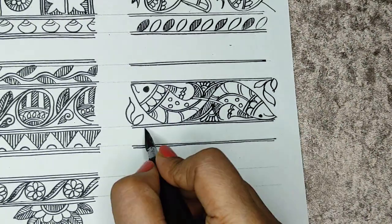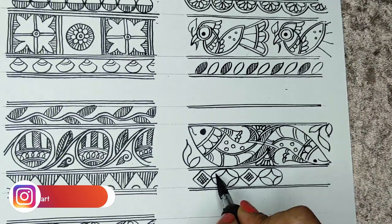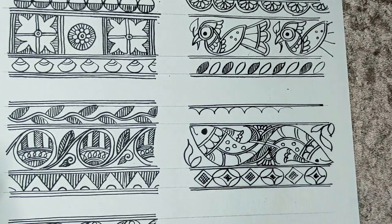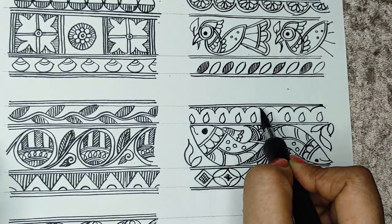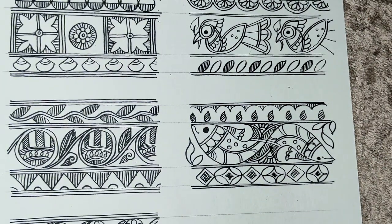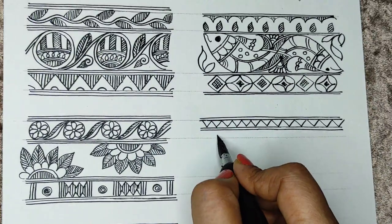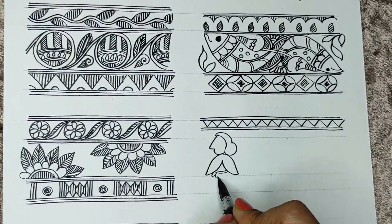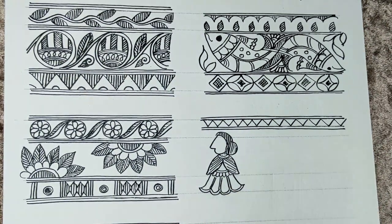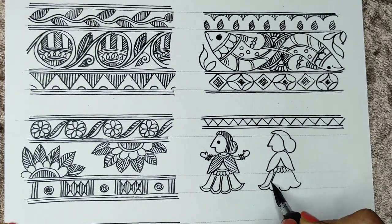Now our thin borders. It always looks nice when you do a broad one followed by a thinner one, a big design followed by a very simple continuation design. Here I am doing a very broad border featuring ladies — generally if we are doing any celebration, this motif drawn continuously in a row forms a beautiful border. My next video will be a Godhana style video on how to do different styles of paintings.